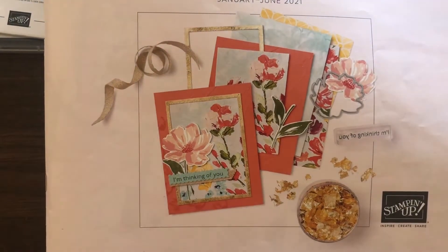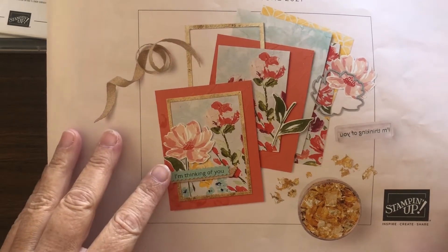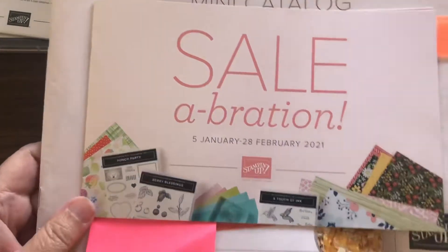Hello Stampers, my name is Helen Borer. I'm an independent Stampin' Up! demonstrator from Seward, Nebraska, and I'd like to give you a little tour of the mini catalog and a little tour of Celebration.